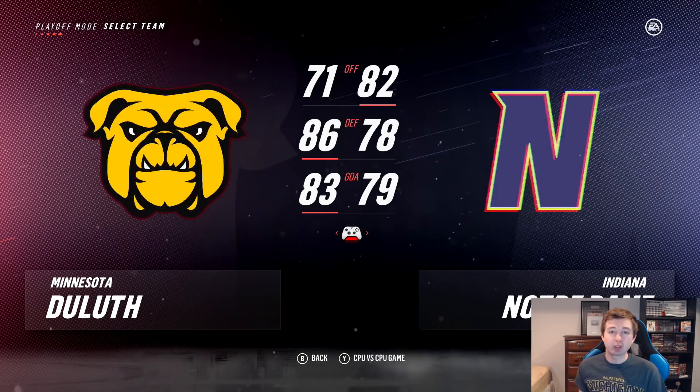Right here you can look at the first matchup: Minnesota Duluth versus Notre Dame. Minnesota Duluth's offense is not very good — 71 overall compared to Notre Dame's 82. Their defense though is pretty solid, 86 compared to Notre Dame's 78. Goaltending is pretty even: Minnesota Duluth 83, Notre Dame 79.